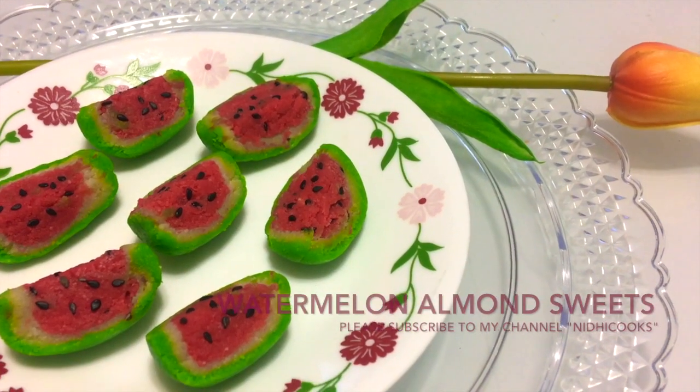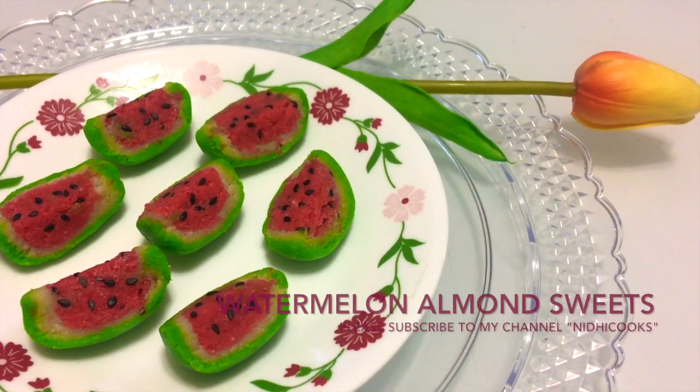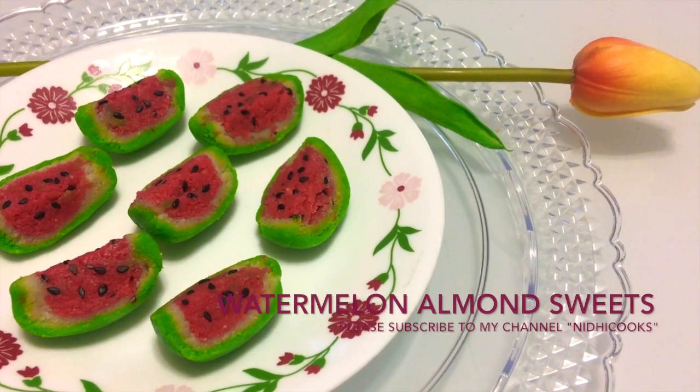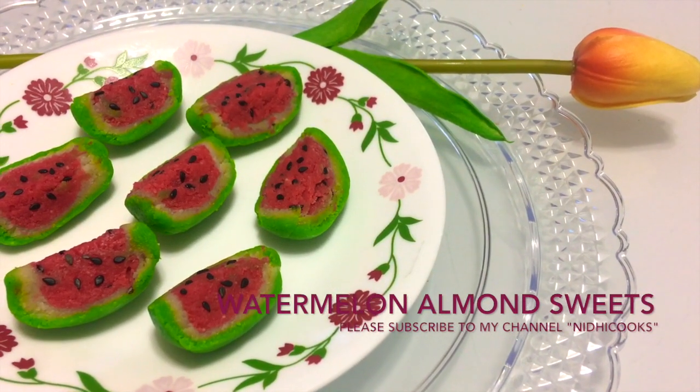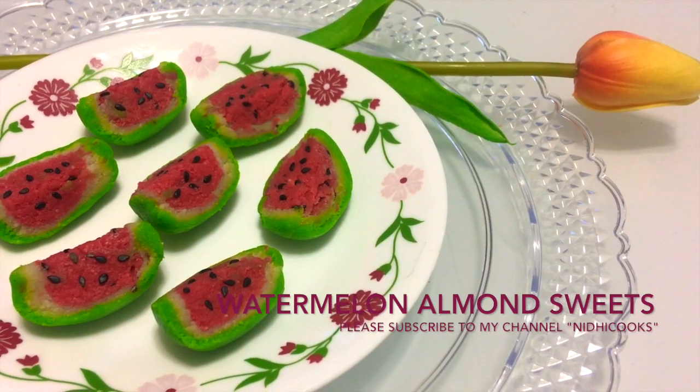Hello friends, welcome to my channel. I am Needy and today we are going to make watermelon sweets. This colorful looking sweet gets ready under 15 minutes, so let's have a look at the ingredients first.